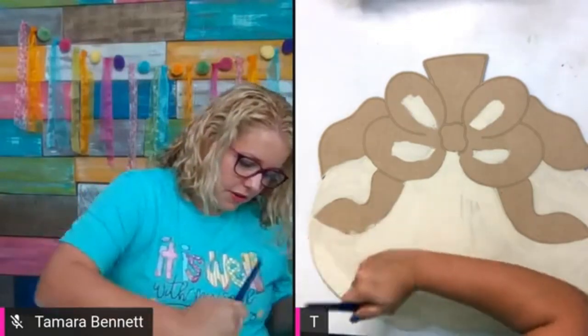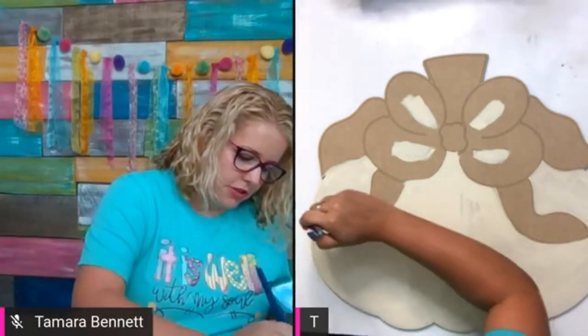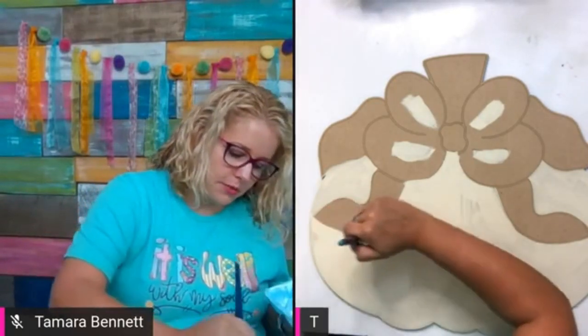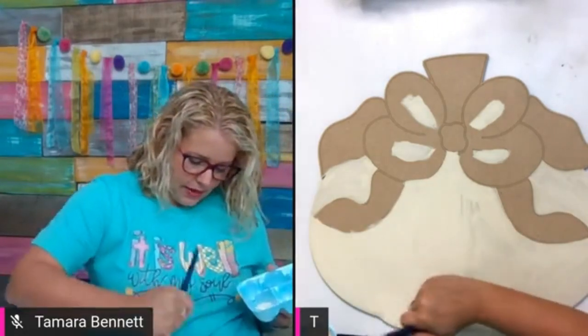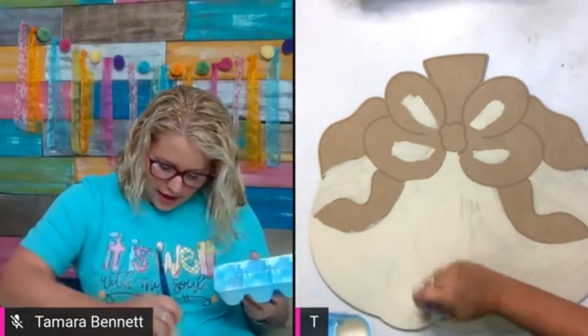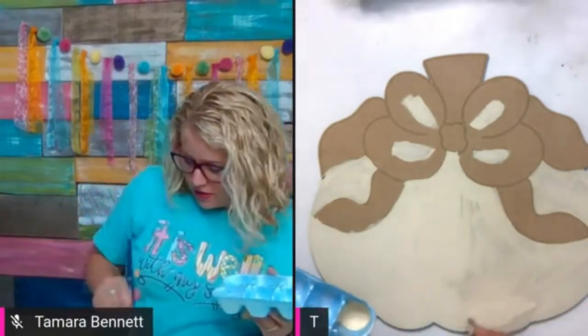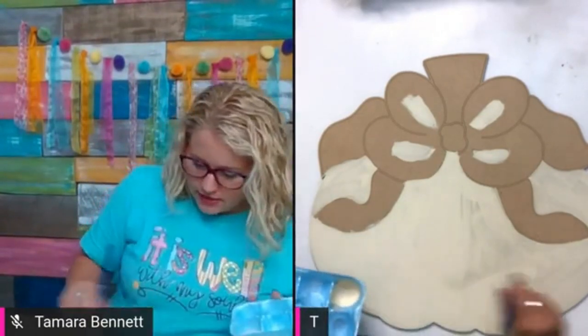Did you guys enjoy the series of Facebook Lives we did last week where we did the fall trucks? That was a lot of fun — we painted four different fall trucks, each painted a little bit differently, and each night the way we painted them got a little bit harder. I'm hoping everybody enjoyed that and found one they'd like to try. I just did a bunch of shipping today.